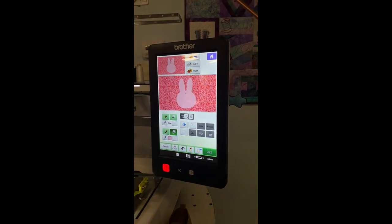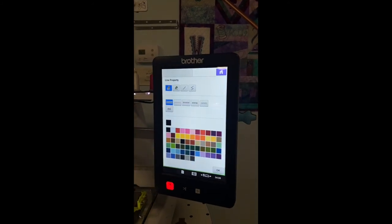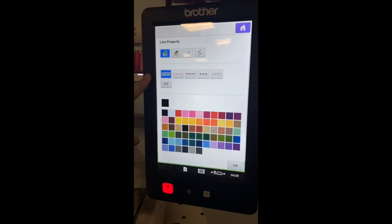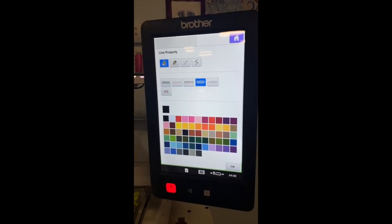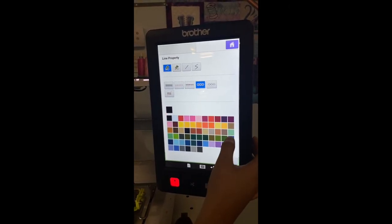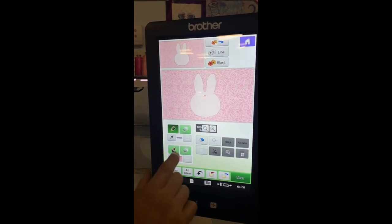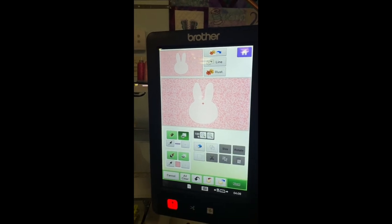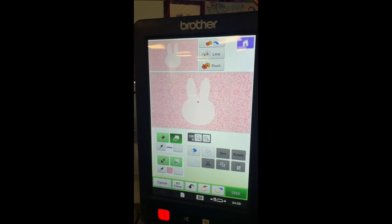Another cool thing you can do in here — you can actually come in and edit the outline stitches. So you have all of these stitches to choose from. Let's say we want the outer edge of our bunny to be candle-wicked. I'm gonna select a color that's easier to see, hit OK, and then hit the paint bucket. I'm just going to come and touch the outer edge. Right now you can't see what I just edited, but when we go to the next phase, you will.